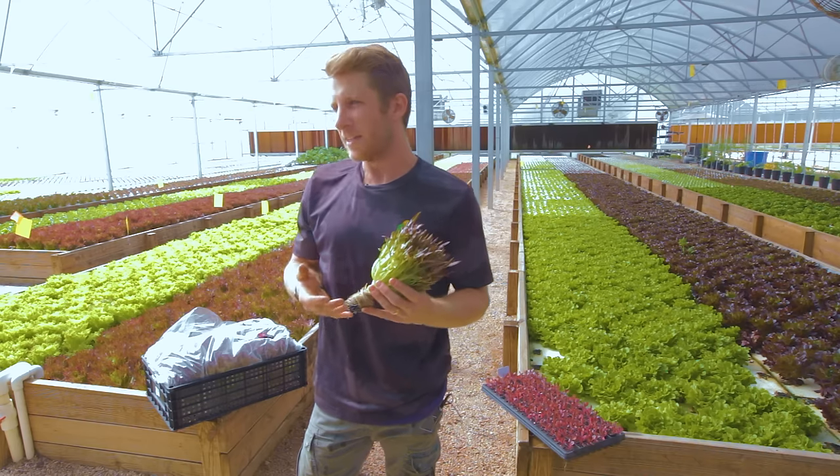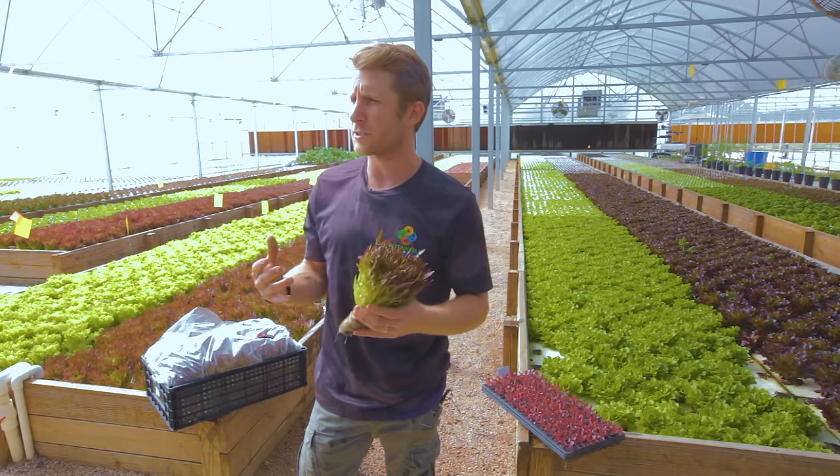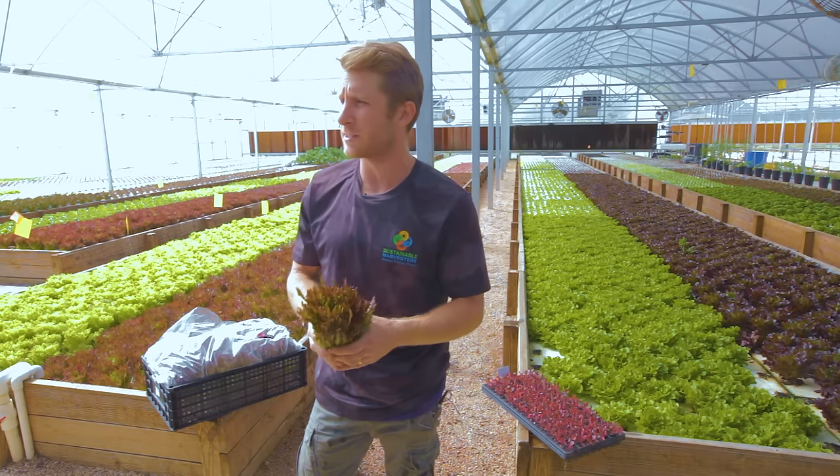For our restaurant partners it's not as important, but it still allows that product to be the freshest in their kitchen because it is still living.